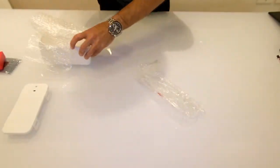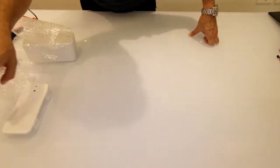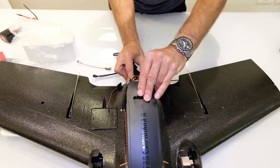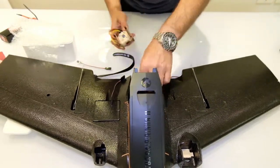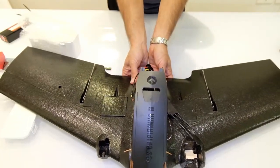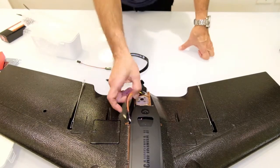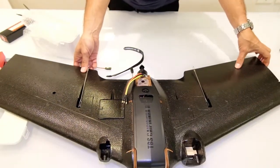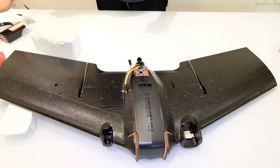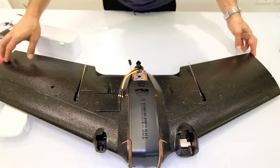So this is it, guys, for the unboxing. I'm going to do a quick video of the build. This is a very nice wing, I must say — it looks like a great build. I'm going to hopefully have it done soon enough to share with you and show you how nicely it flies. Thank you for watching, and please subscribe to my YouTube channel. I have many other FPV rigs that I'm reviewing and I share all the flying videos and some fun videos.